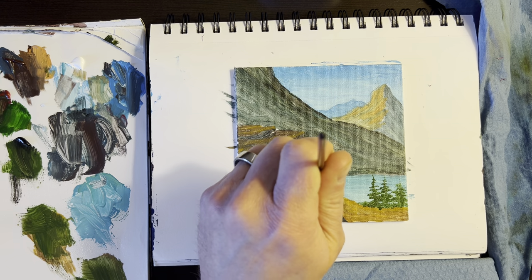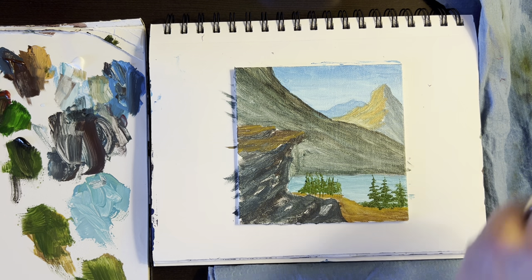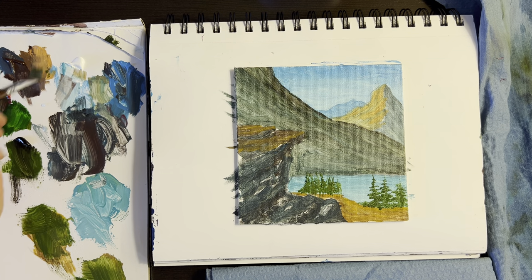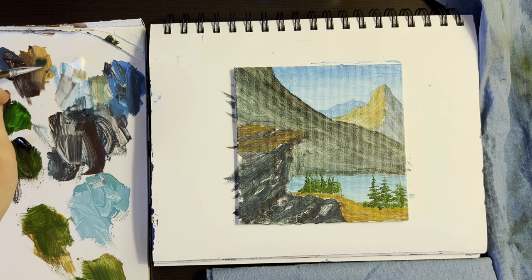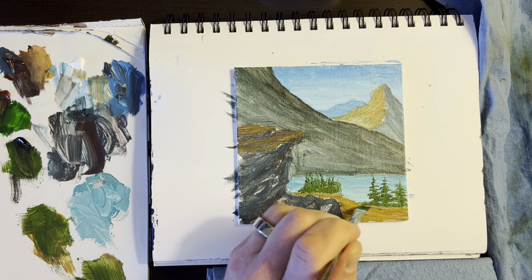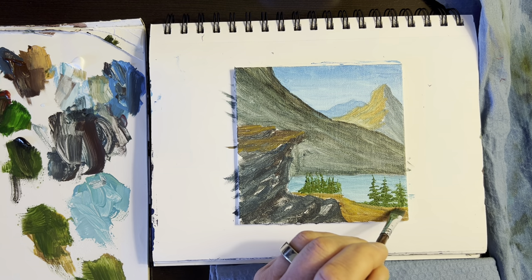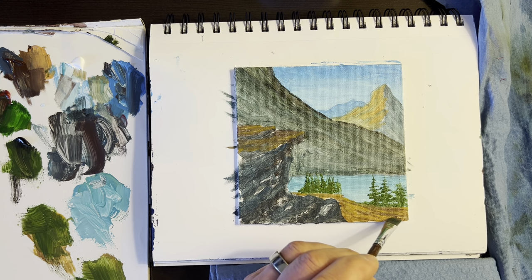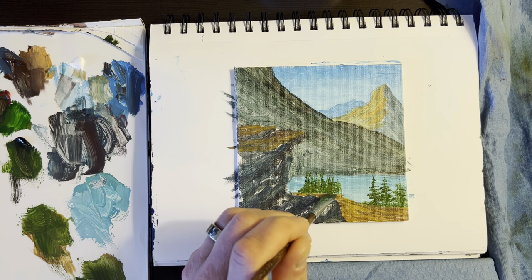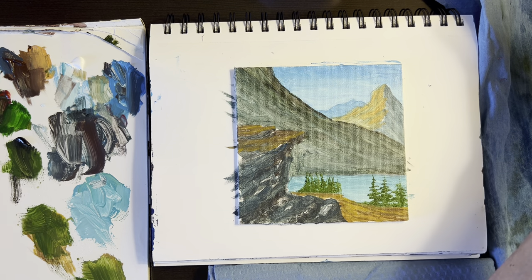Then I'm going to add a little black to that and come in and make little tree indications. That goes down to there — a little darker, a little more black. Start in the middle and kind of work it, then come back up to the top. Just tap them in there. These ones should be a little lighter because they're farther away. Just push some stuff back right in here — might make it look a little better.